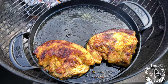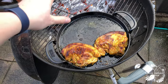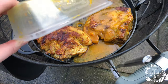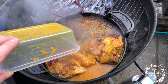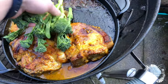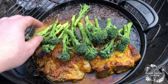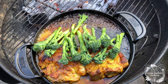Now that it's got some color on it, I've moved it to the back of the barbecue away from the heat, but we've got all this lovely juice. I've also got a little bit of tenderstem broccoli going in as well.